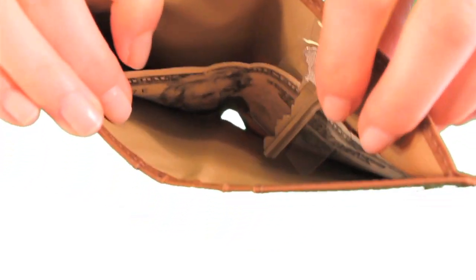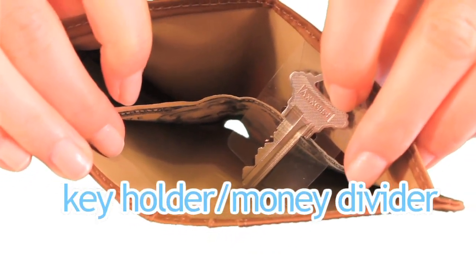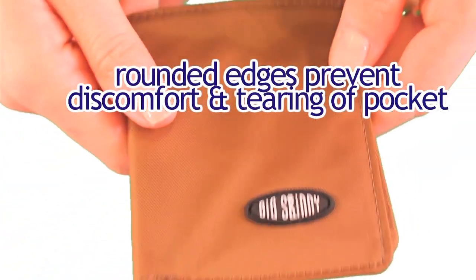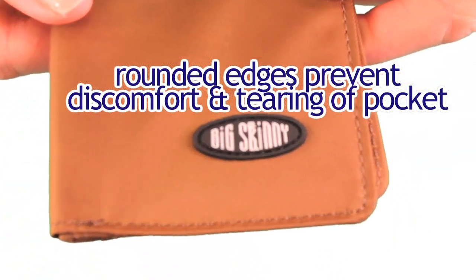An added feature of the Metro Wallet is that it also comes with a key holder money divider in the bill area. And the corners of the wallet are rounded, so you won't have any sharp points cutting into your pants pockets.